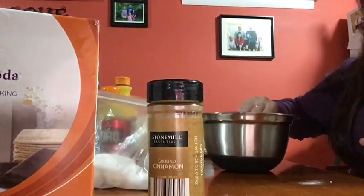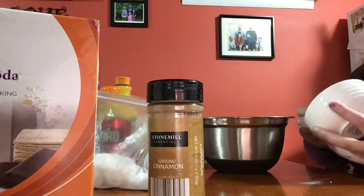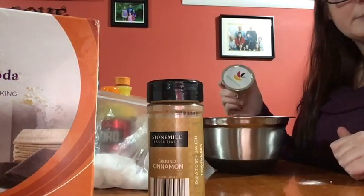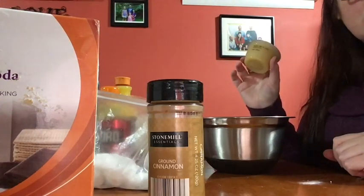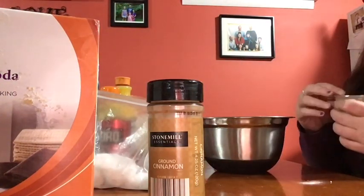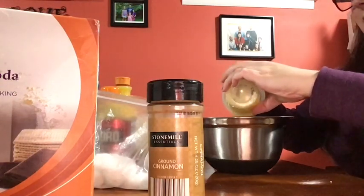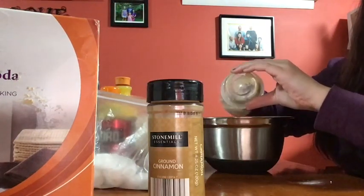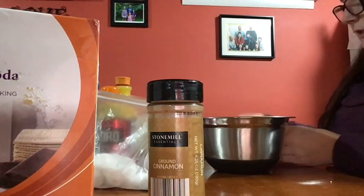Now we're going to work on our wet ingredients. You're going to put in the zest from one orange. I also forgot to mention — you need a half cup of unsweetened applesauce. These little containers are just about half a cup, so you can use those if you have them. I'm using unsweetened applesauce because you don't want too many competing flavors. This is in place of eggs — we're not using eggs for this recipe.